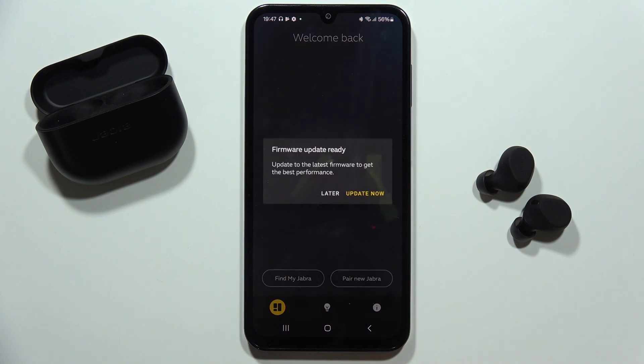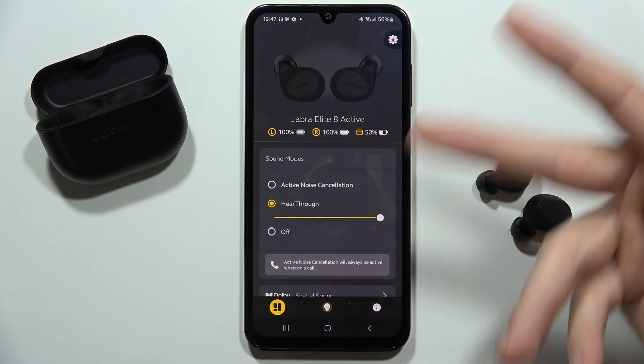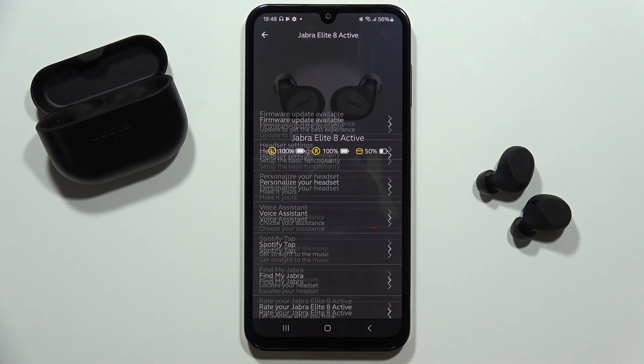Then from the Jabra Sound Plus application, you have to just open it. And if you don't have the automatic notification, you have to go into this tab on the left bottom corner in the application and then click on this icon in the right upper corner.